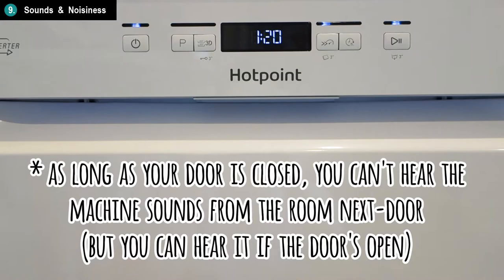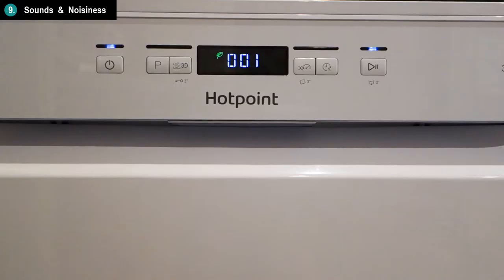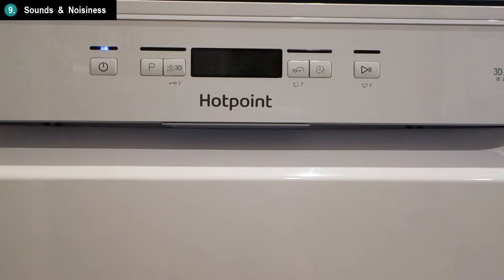The machine also makes a little end-of-cycle chime sound, which is very handy to let you know when the cycle is over. It's a very pleasant little sound, and it's loud enough for you to hear even if you're in the next room.